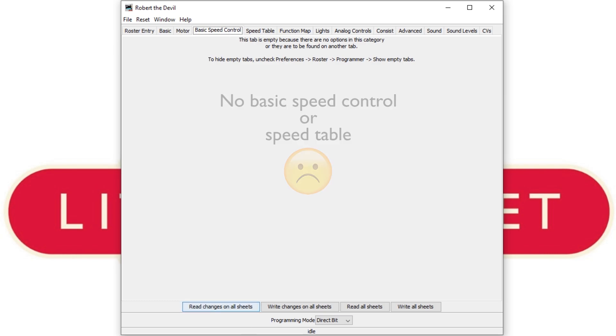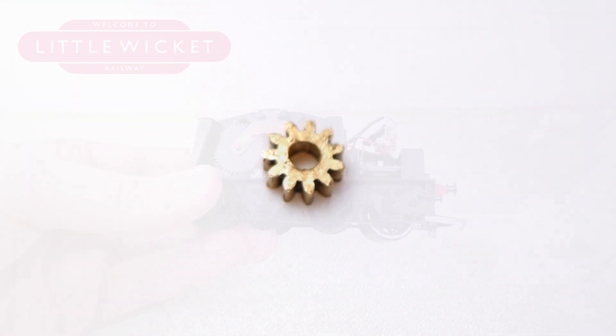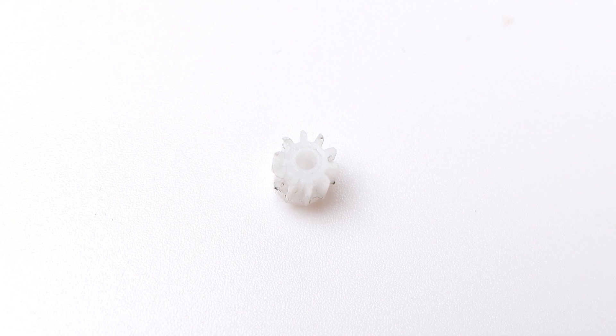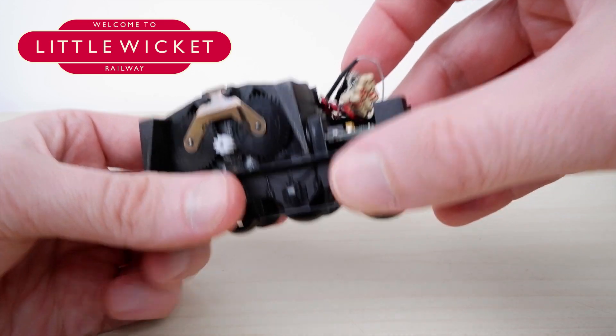So seeing as I couldn't reduce the speed using the decoder, I looked at adjusting the gearing. The original pinion gear on the ring field had 11 teeth, and the Strathpepper gear includes a 10 tooth gear, but I found a couple of Scale Electric gears online — one with 8 teeth and one with 9. The 8 tooth gear is too small, but the 9 tooth gear fits really well, and going from 10 teeth to 9 teeth reduces the wheel speed by 10%, so that's a good start.